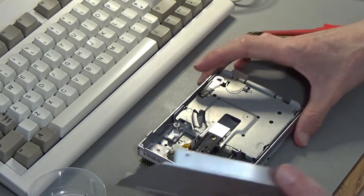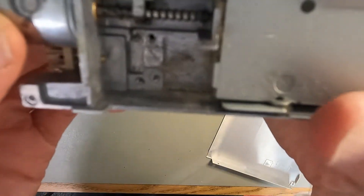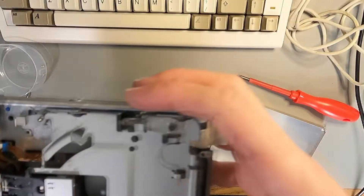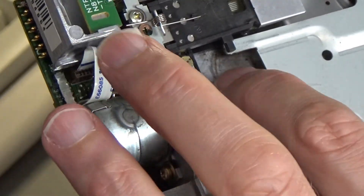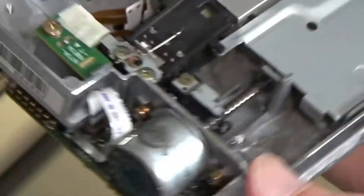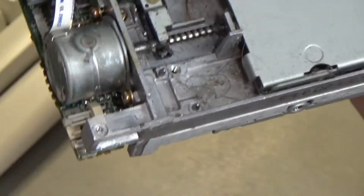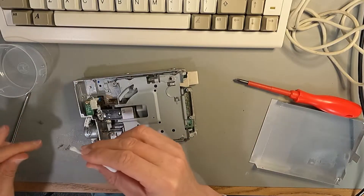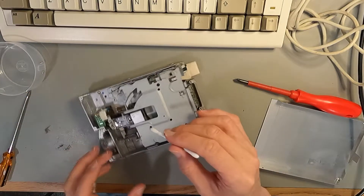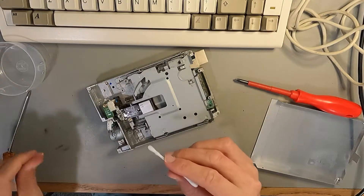That was actually a lot easier than I thought it was going to be. There's a lot of hair and stuff in there — quite a lot going on. I don't see anything else yet. I'm not sure if there's any lubrication on that part there. It is quite a bit dirty, so I suppose the first thing to do is clean all the gunk out.